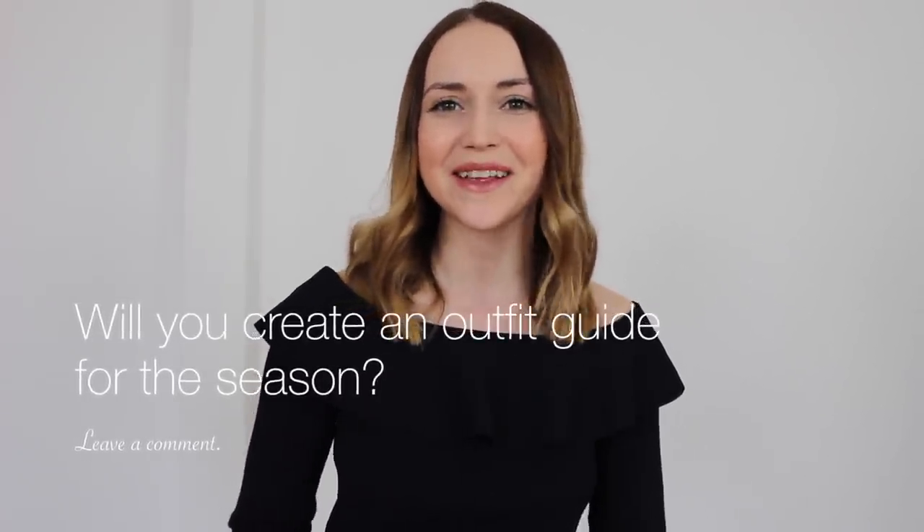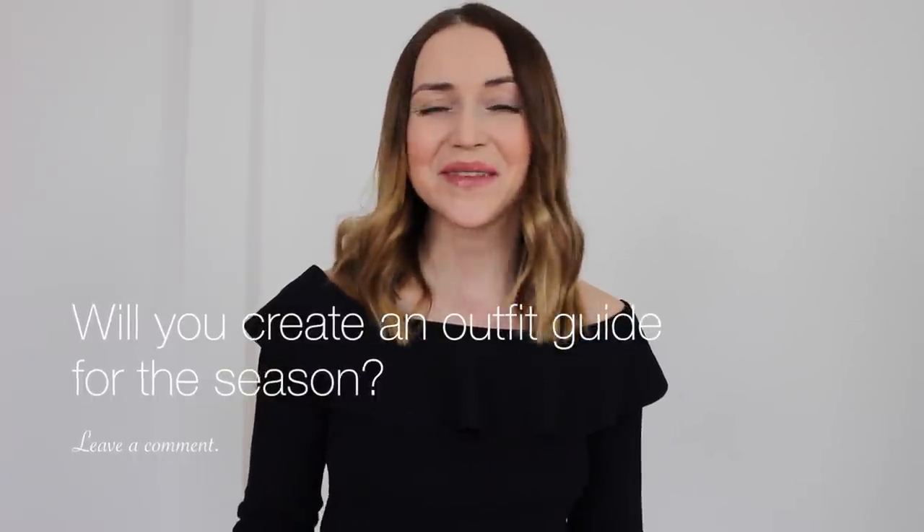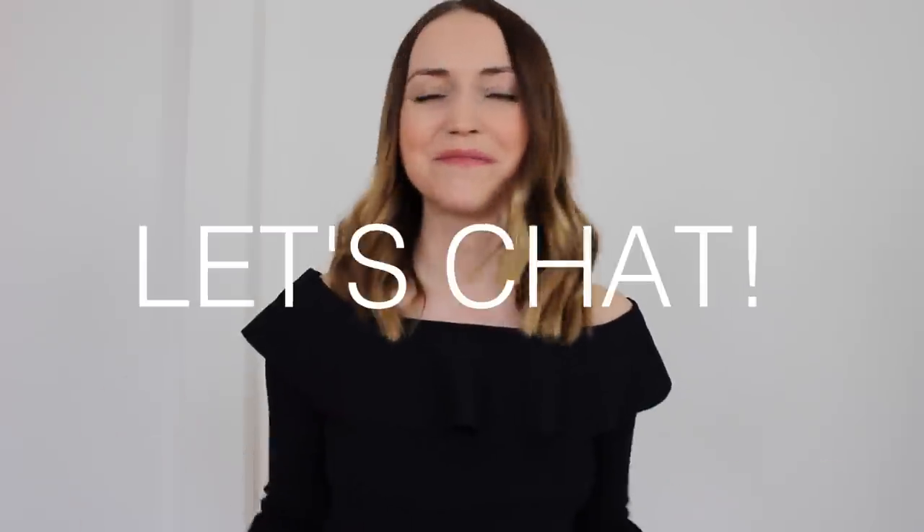That's it! I hope you found this video helpful. Let me know in the comments if you would like to try making an outfit guide like this — I'm very curious. If you have any questions or suggestions, please don't be shy; let's chat. If you liked this video and would like to save it and watch it again, please press like and don't forget to subscribe to my channel. Thank you for watching and I'll see you next time.